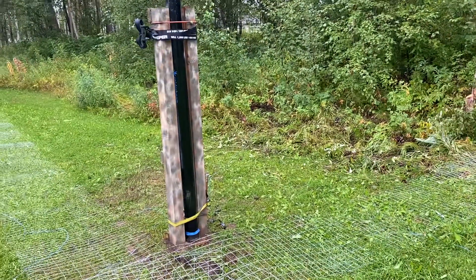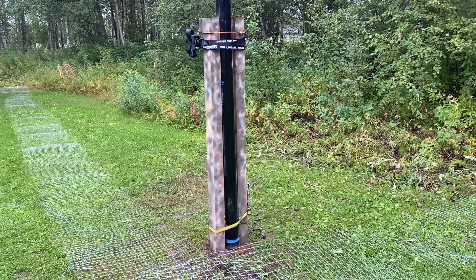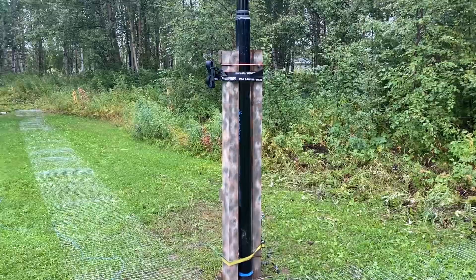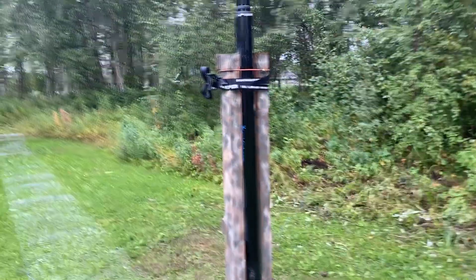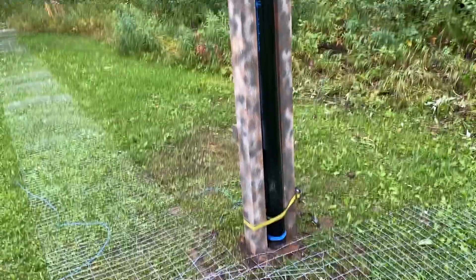What I have here is a 26-meter — that's 85-foot — vertical telescopic mast by Spider Beam. You can just about see it if I've managed to frame it right. Anyway, it's up.